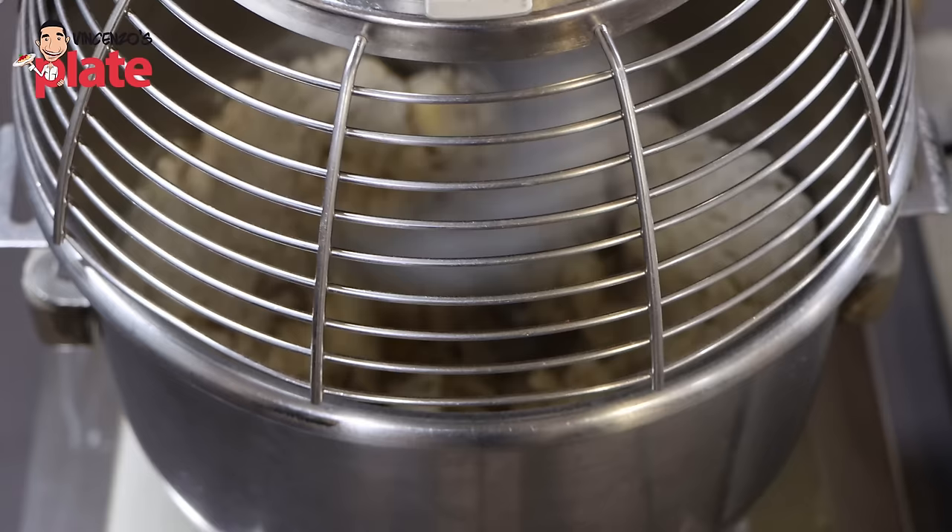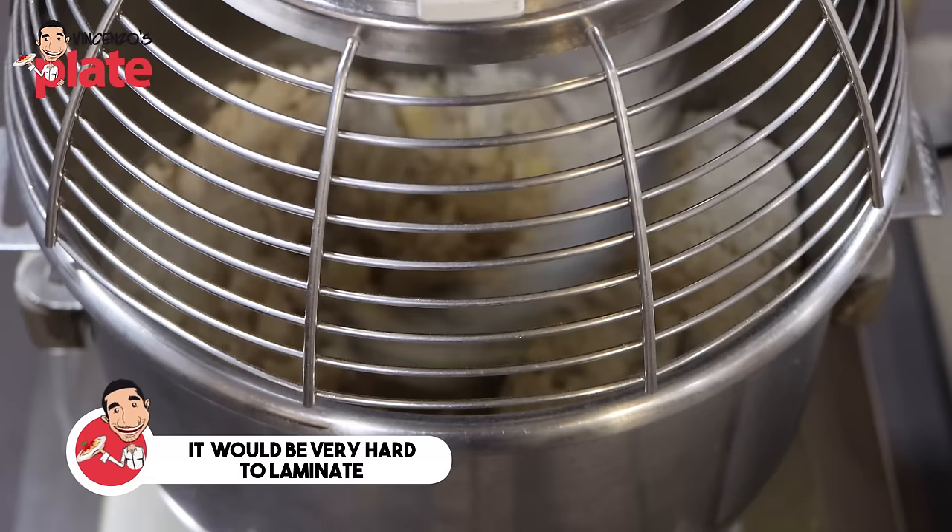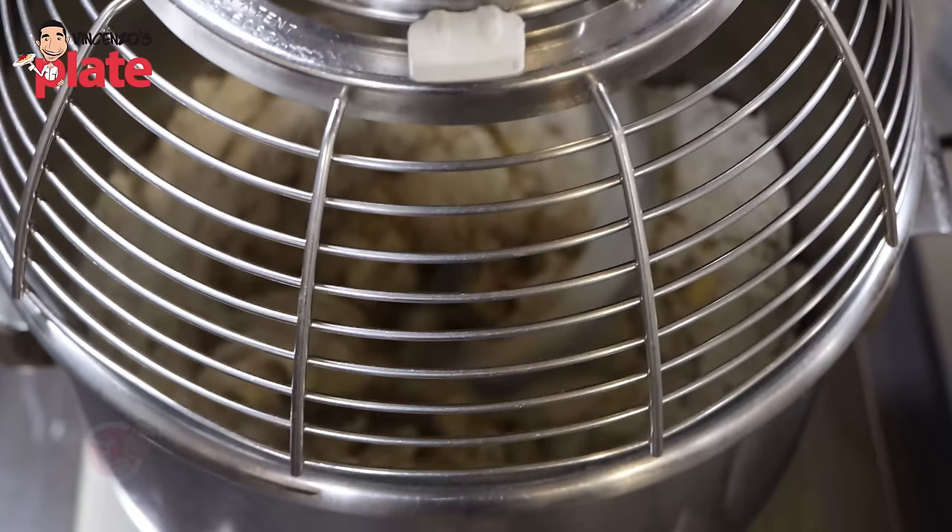During the mixing process we need to develop some gluten strength, but at the same time it doesn't have to be very well developed like when making brioche. If our dough is too strong and the gluten is developed to its maximum, it will be very hard to laminate and shape the croissant — it will be too resistant to stretching and too hard to shape nicely.